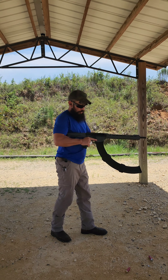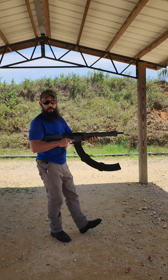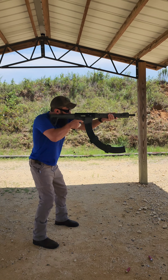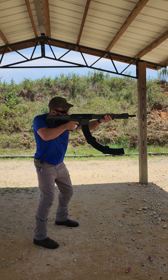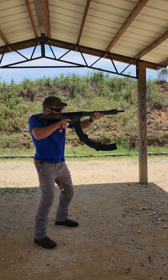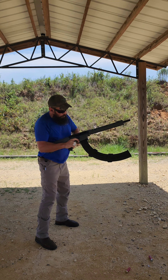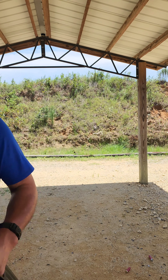Next up, the 19-round stick with the base pad — you can fit 21 or 22 in here. All kinds of stuff in here: the Rio blue shells, the rest of the White Box, a slug on top, and maybe a Top Gun or two.